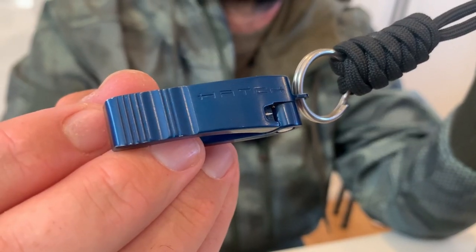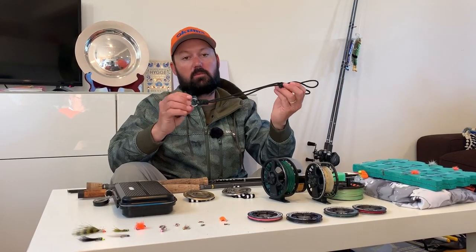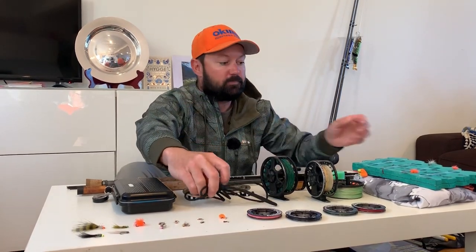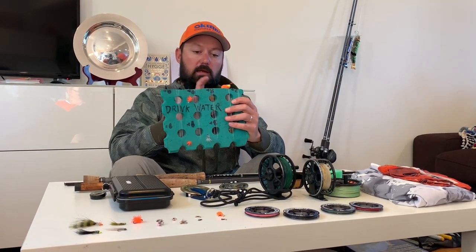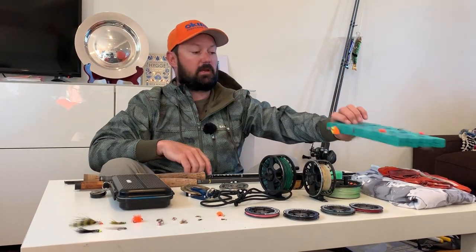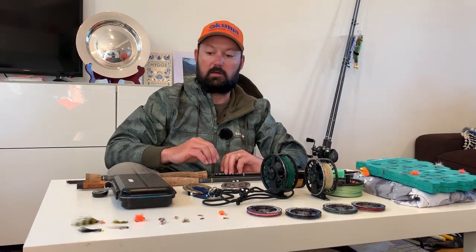I never fish a lake without my hatch nippers around my neck. It not only saves your teeth but makes it really quick to change flies. All of my flies are rigged up on pre-rigged leaders. I have a foam board with two spare pulling leaders, a nymphing leader, and a plonking leader. That means if I get a tangle or get busted off, I can change over very quickly.